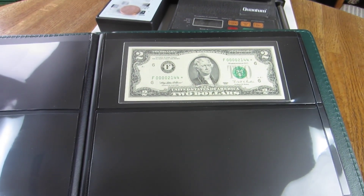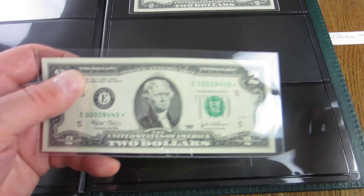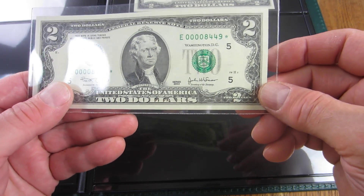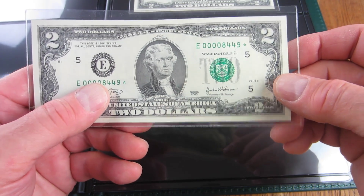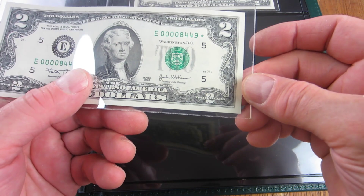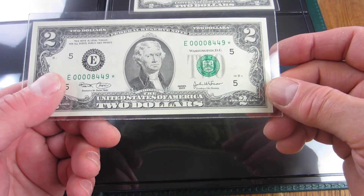That one is all set in the album. The next two are a little interesting. This one is a 2003 — serial 00008449 with a star. I may have looked these up wrong, but no — both of the next notes I'm showing are 2003.